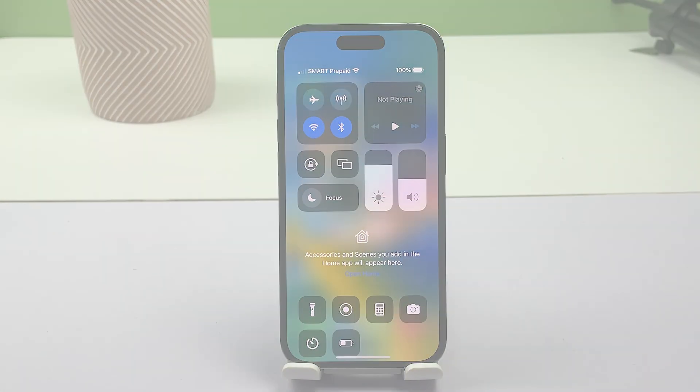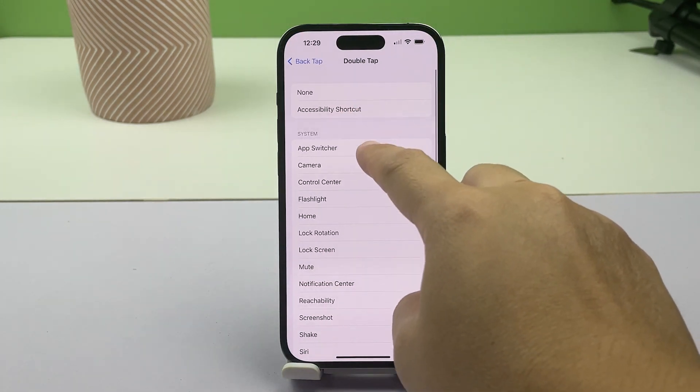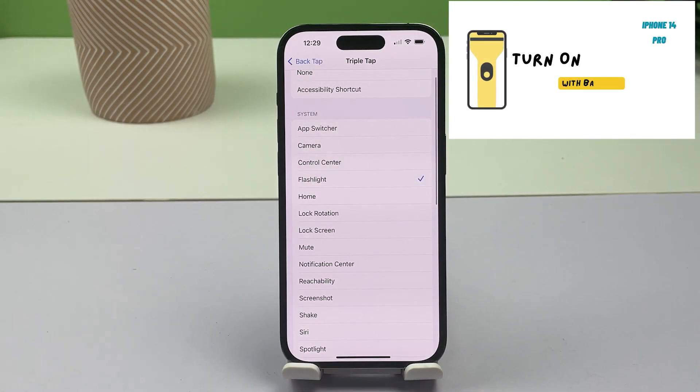You can always make necessary changes to the BackTap action on your iPhone. Just repeat the same steps to head back to the Accessibility Touch Settings menu, then select BackTap. And that's all there is to turning the iPhone 14 Pro flashlight on using the iOS BackTap feature.